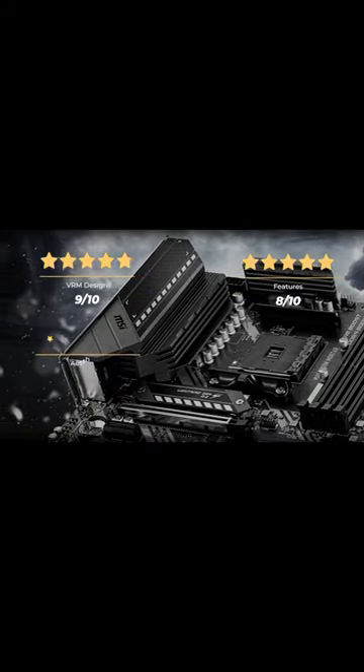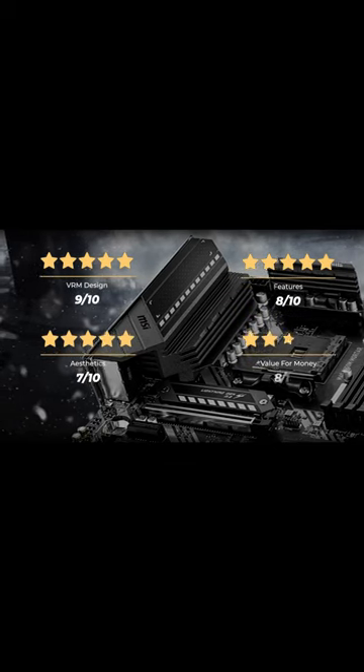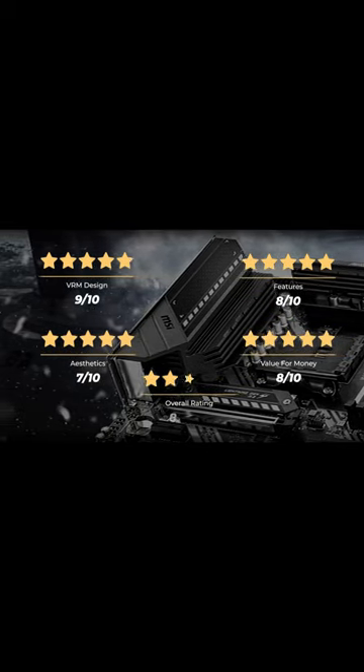Our rating for VRM design is 9 out of 10. Features, 8 out of 10. Aesthetics, 7 out of 10. Value for money, 8 out of 10. For an overall rating of 8.5 out of 10.